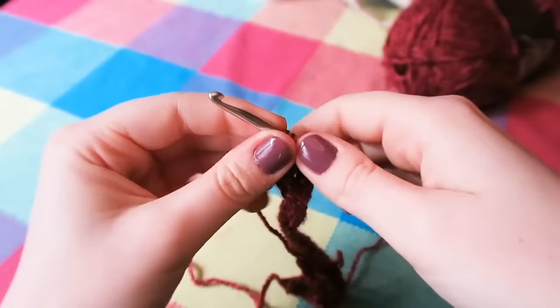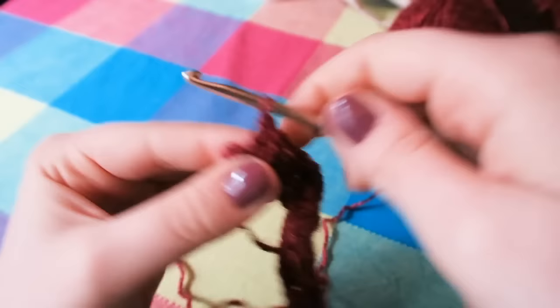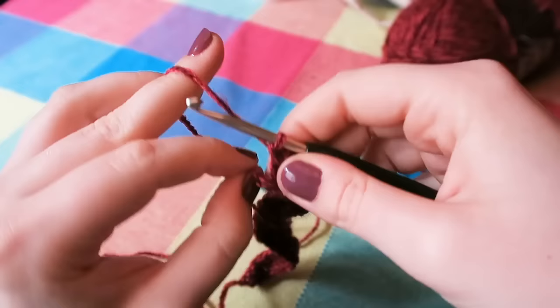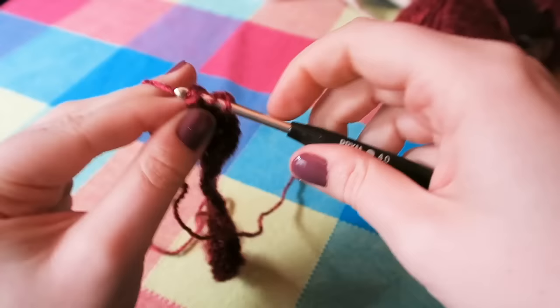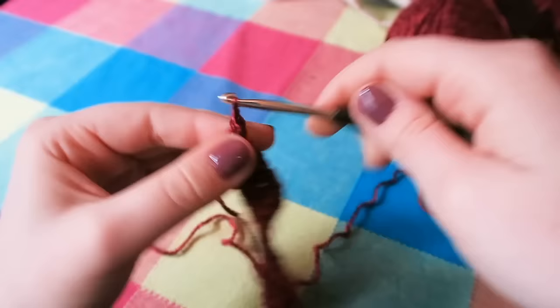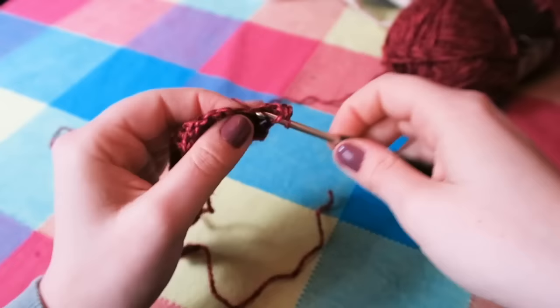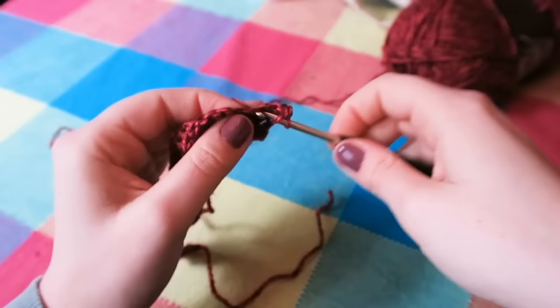Just about to crochet the last stitch. On this end, you want to go into the chain here — that's the chain two that we did at the beginning of the row. So just going to do a treble into that. And then you are going to chain two once more, turn your work, yarn over, go into the second stitch of the row and do another row of trebles all the way across. Then at the other end, just like before, you are going to go into that chain at the end of the row — I will show you that once I get there.